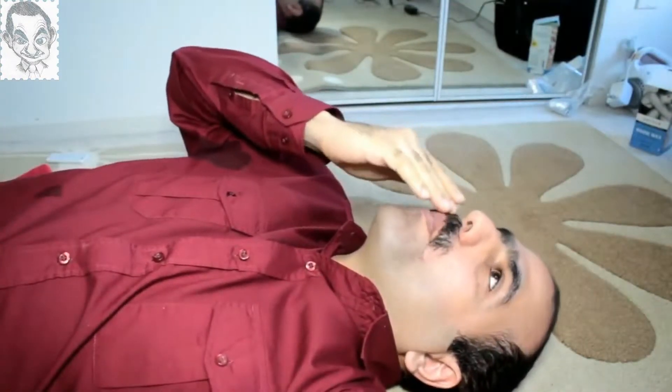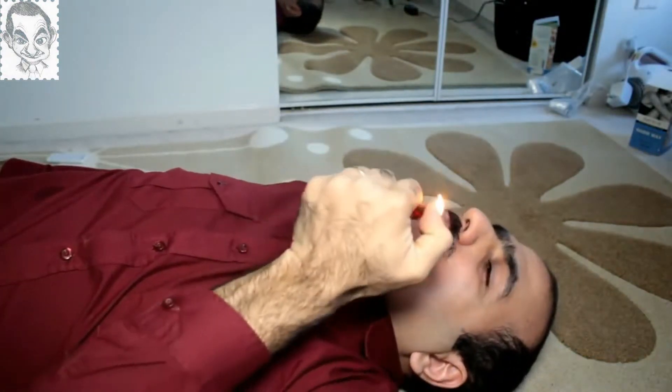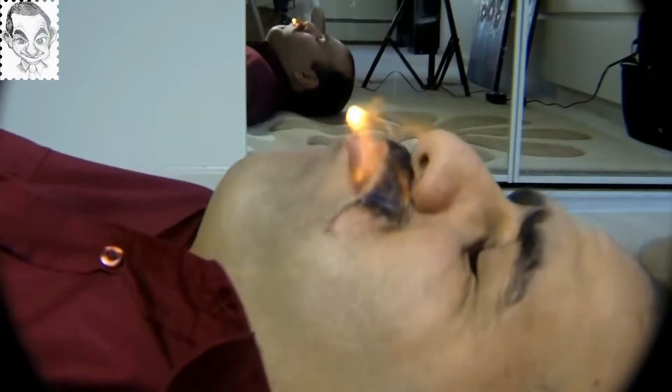Using the knife is dangerous and will not work. I've seen some women back in Iran that burned their arm hair off on a stove, and I'm going to try that. I have my lighter fuel here and my fire extinguisher in case anything goes wrong. Just put a dab of this on my mustache. And I'm ready to go.